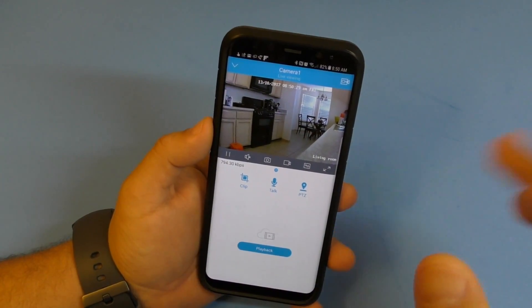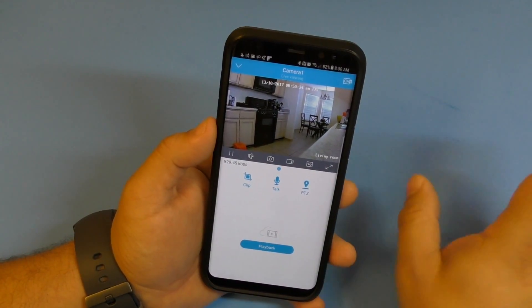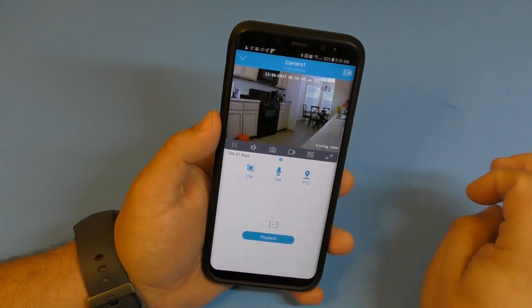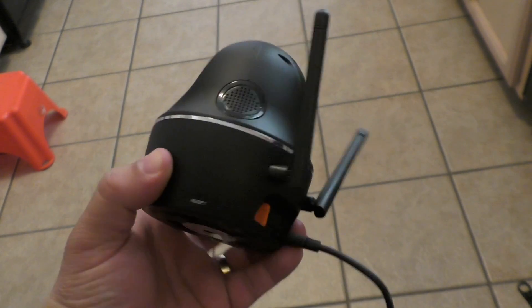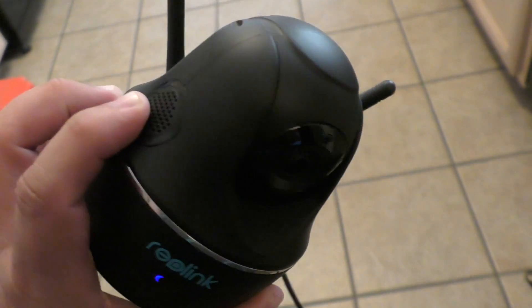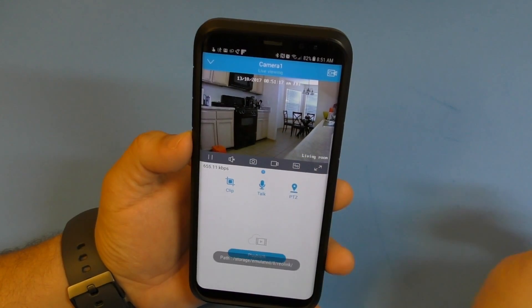You can jump into the live feed when you're not home and see what's going on, and actually talk to people on the other side as well. The camera speaker works really well - it's pretty loud and really clear.